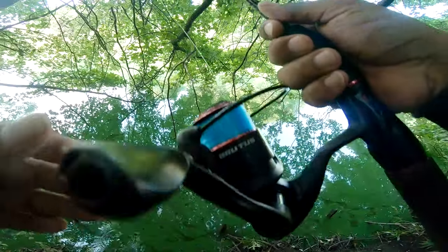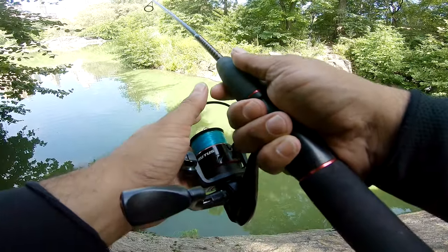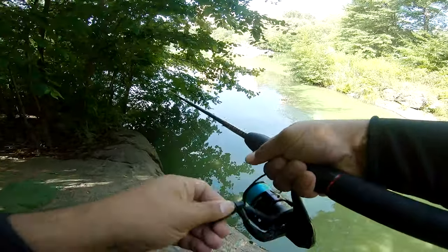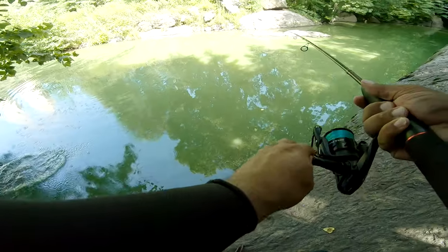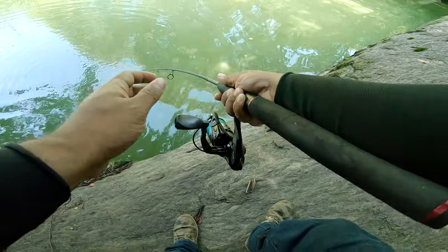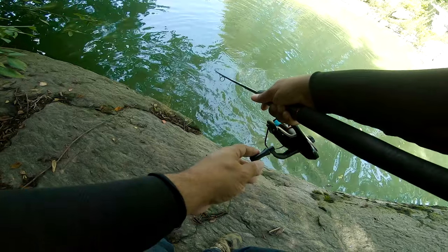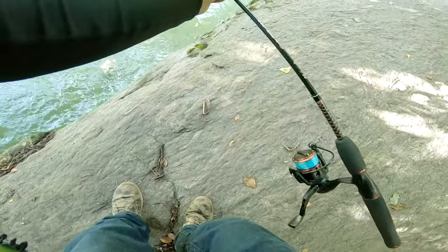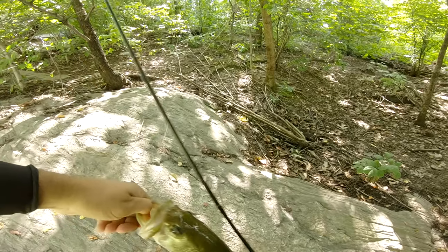I'm getting a hit! Testing the Cast King Brutus 3000 — about to set the hook. He's a good one! Come on, don't jump! First bass, baby, on the Cast King Brutus — and he's a good one. I'm testing out this spinning reel, so far it's real good. Let me pull it up, don't get loose! That's what I'm talking about — first bass of the day, and he's a decent one.